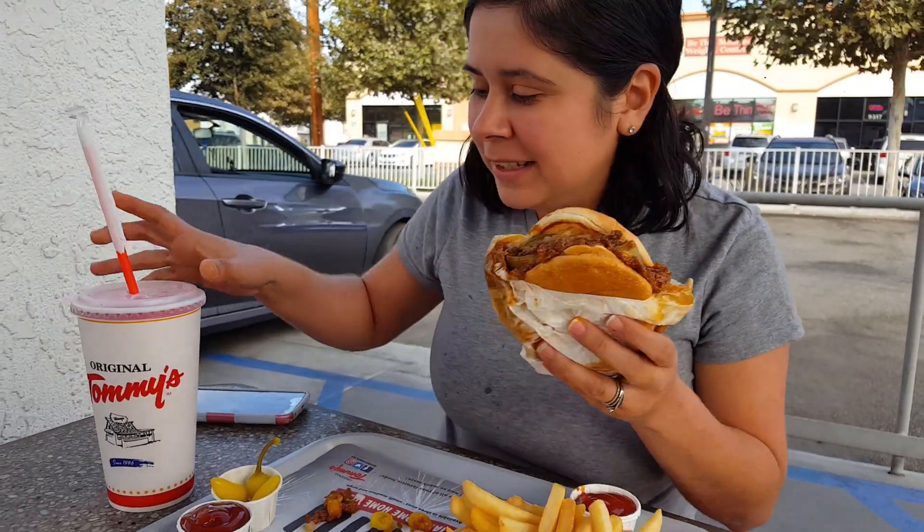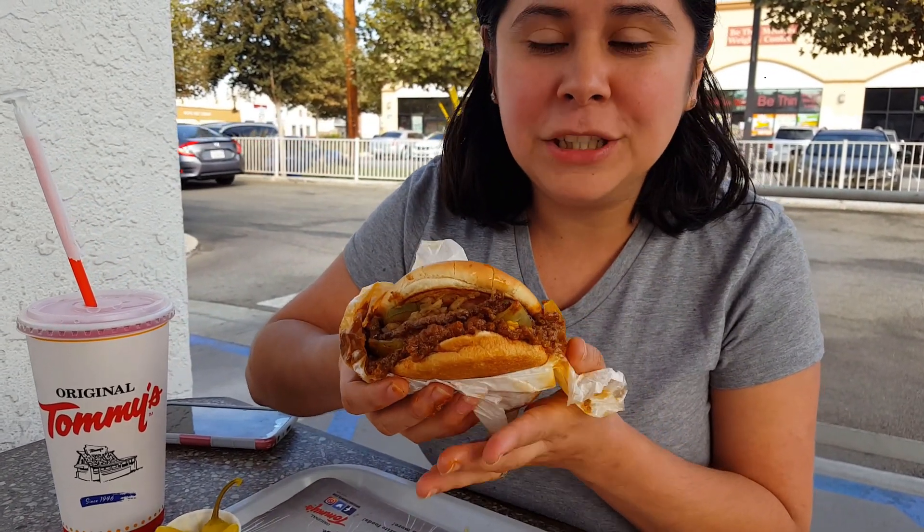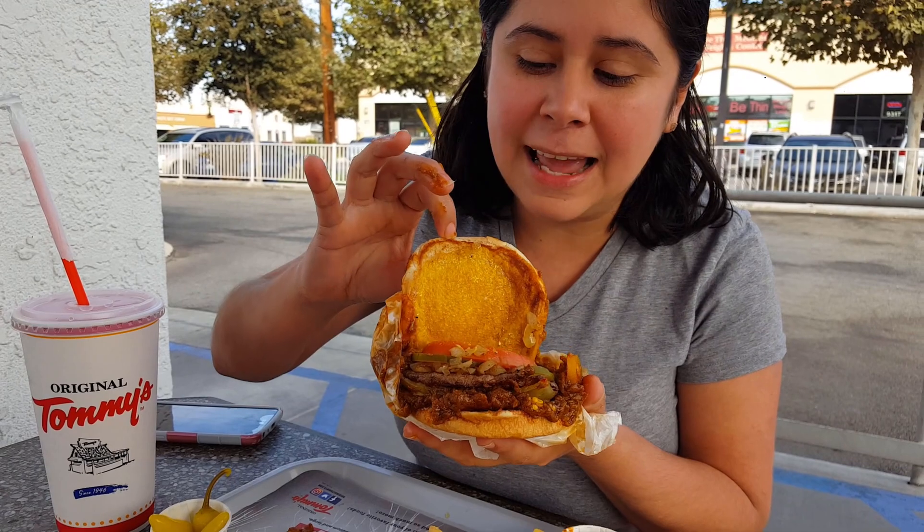Hello food freaks and welcome back to another daily episode of the mukbang eating show. We're back at Tommy's Original Burgers and I got me this new Pepper Jack Caliente Burger.